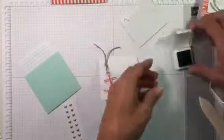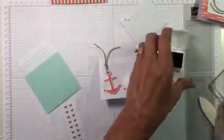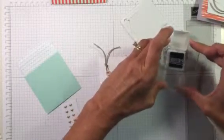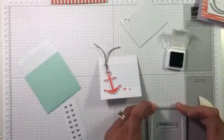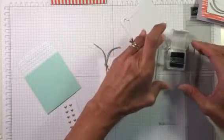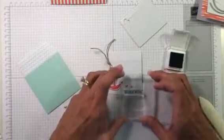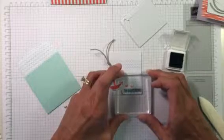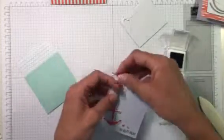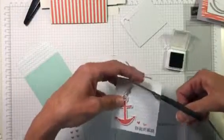At the bottom of this card we're going to stamp 'You Are My Anchor.' This kit came with Island Indigo on the stamping spot, and I love stamping spots. I'll ink it up, try it once — I can already see I didn't get ink at the top of the anchor, so I want to make sure it's inked up well. Then I'll put it right at the bottom, press down, pull up, and there we go. I'll trim the top of the twine just a little so it's not hanging off the card too much.